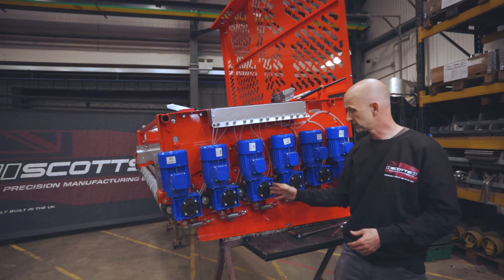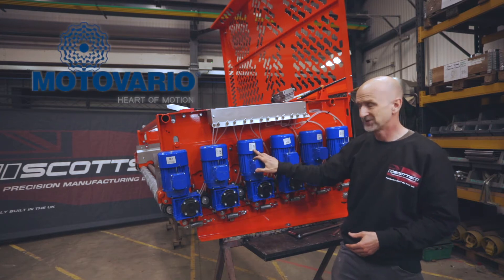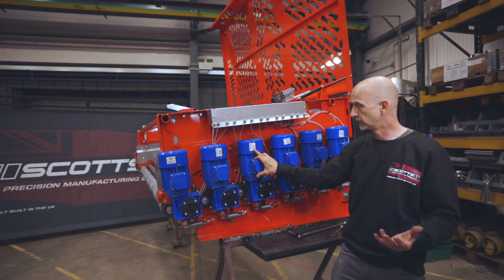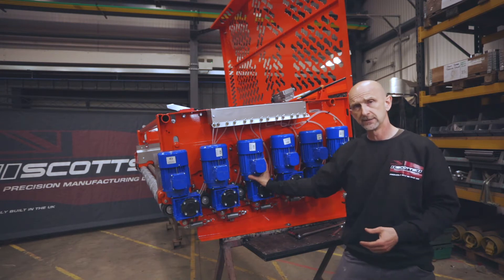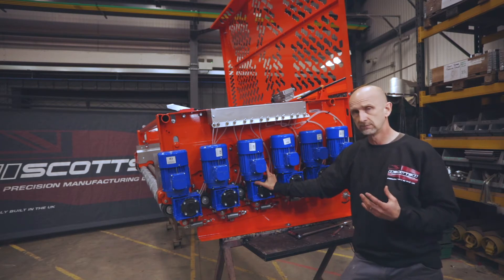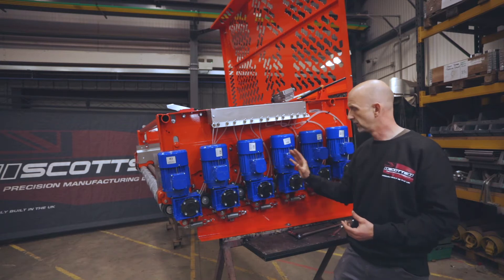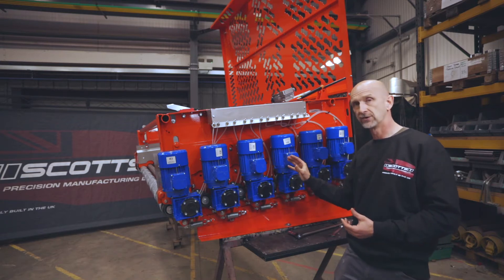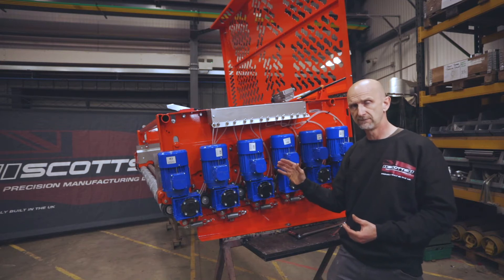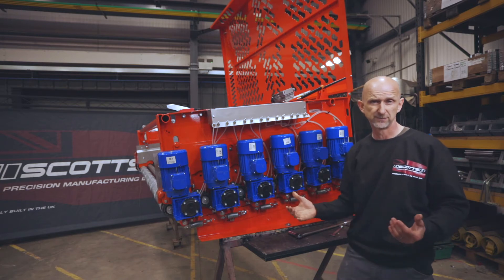Motors are mounted directly on the end of the shafts. Our standard fitment is Motovario. It says IE2 on these, but all motors going forward for 2021 will actually be IE3 and they'll be UL rated — that'll be our standard motor drive. We've run these motors for probably 10, 12 years. They're certainly not a budget motor, and we've found them to be very reliable with long life out of the gearboxes. Very few failures on them.